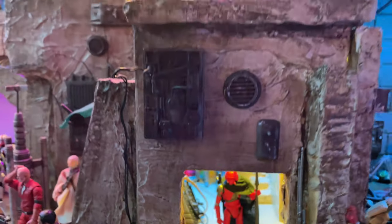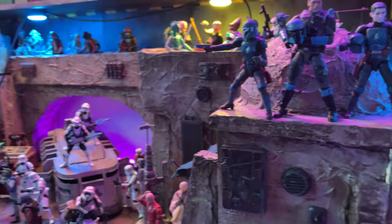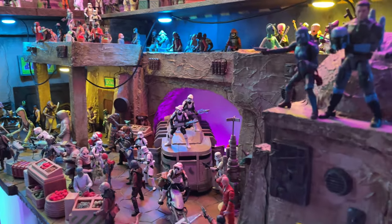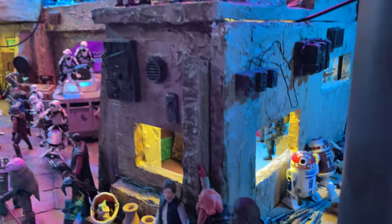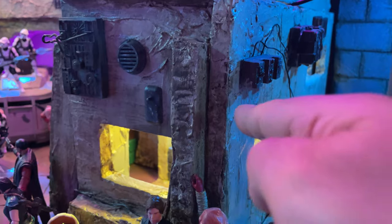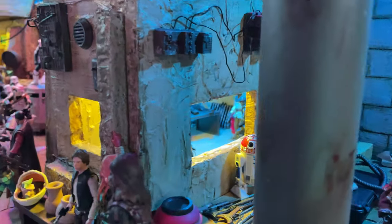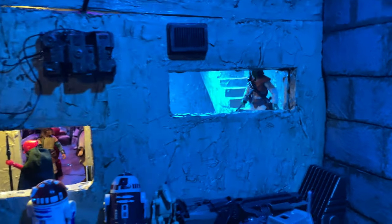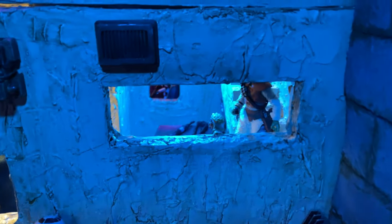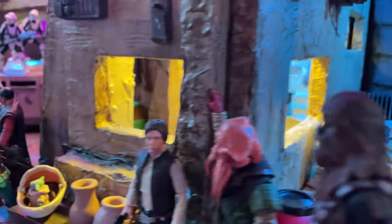This is the first building I ever built for this setup and I wanted it to have an interior — I didn't want it to just be a backdrop. I wanted it to have some function. As you can see, you can go in it, go up some stairs, and take that walkway to the other side. It's got a lot of architecture going on. This piece is actually removable, so I can take it off if I move everything out of the way and actually get in there to take some shots. Looking inside, you can see the stairwell with a little table and some mercenaries guarding stuff. I've always really enjoyed this building.